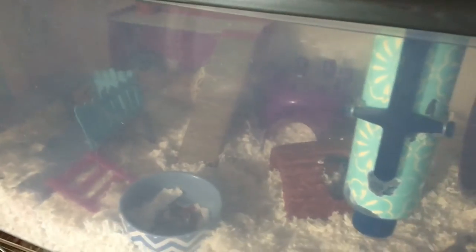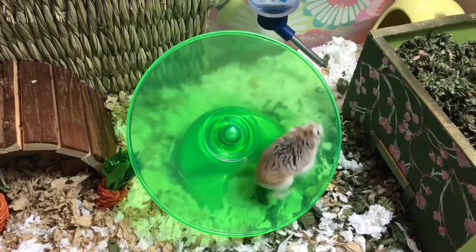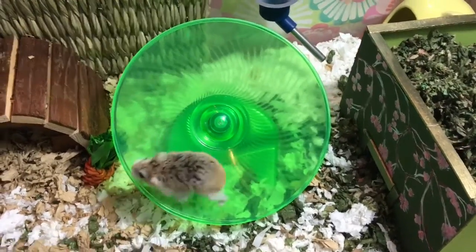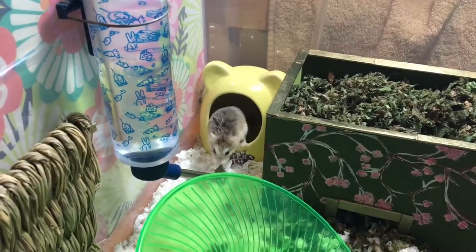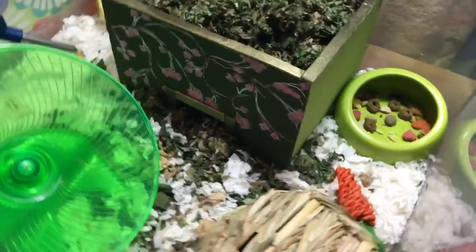Arwen is back in her bin and she's sleeping in her coconut over here. I just wanted to film this quick video while he was awake so you guys could see him and the new cage. Thank you so much for watching — I hope you enjoyed and I will see you guys next time!